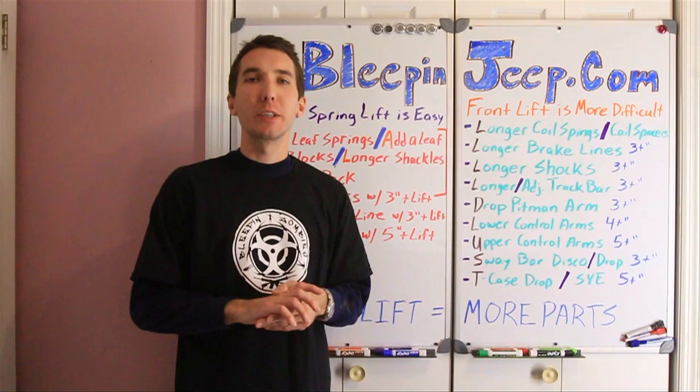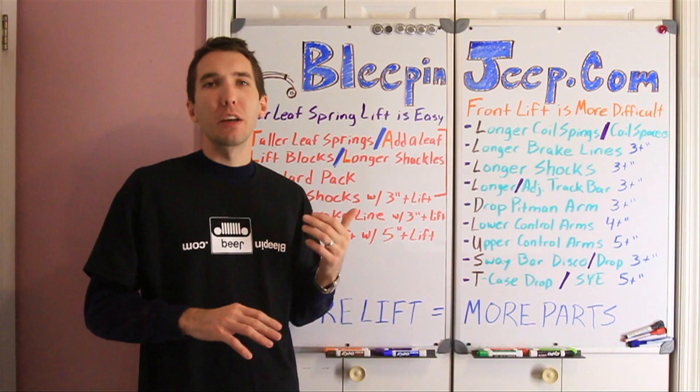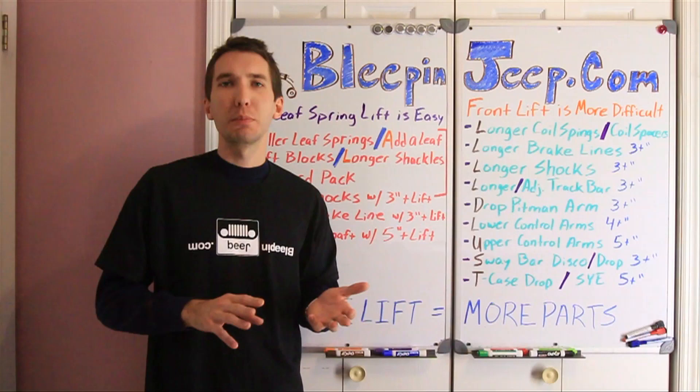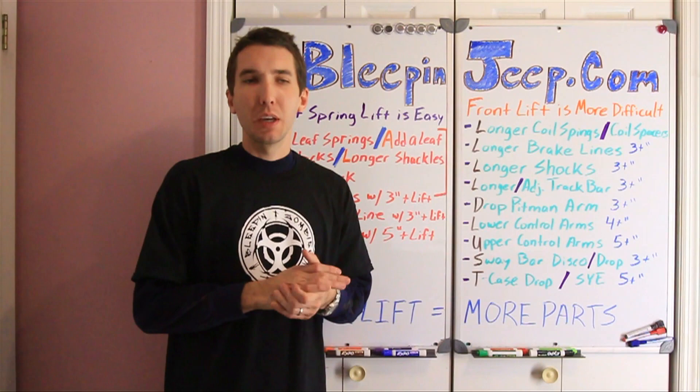Alright, so we're about to do the front lift on the Jeep Cherokee. We've already done the rear. But before I get started, I'd like to discuss a few things involving what it takes to do a lift on the front of a vehicle. On the front, it's much more complicated — not that it's more difficult, but there's more things that you have to think about and more components involved.